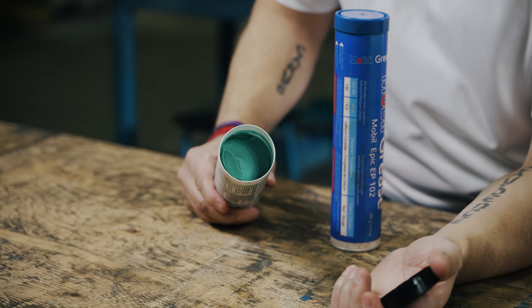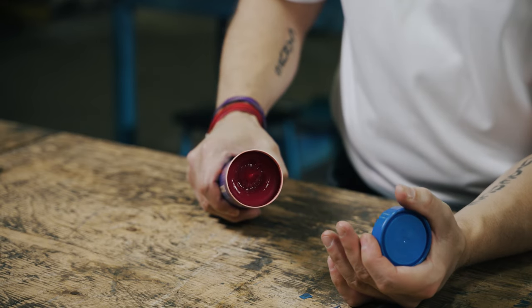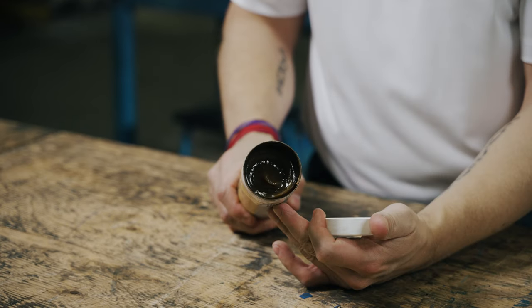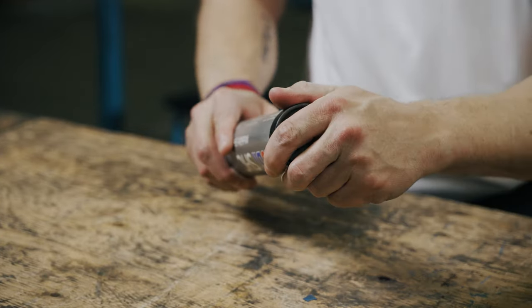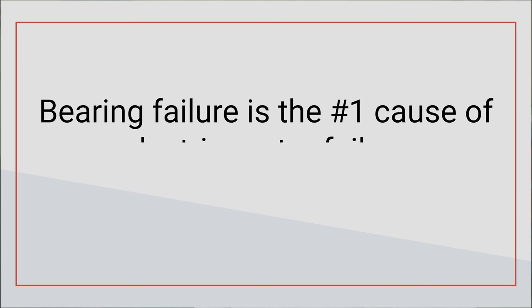Understanding the purpose of the lubricant in your electric motor bearings will help you see the importance of regular preventative maintenance, ensuring your motor performs well for a long time. In fact, bearing failure is the number one cause of motor failure.